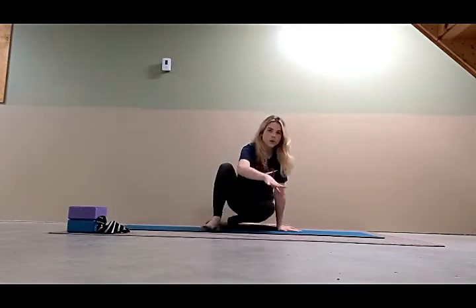Begin by sitting up with one or two folded blankets in the middle of your mat in cross-legged position. Take your hands to your knees, inhale deeply, and as you do, lift the bottom ribs, lift the front of the chest, keep the shoulders and elbows back. We're going to take a minute to sit tall and focus on our breath.